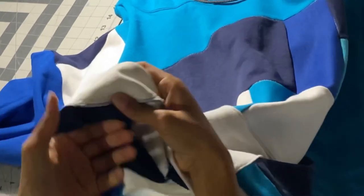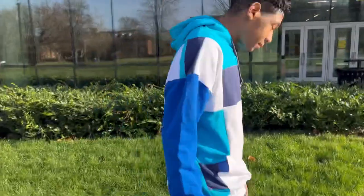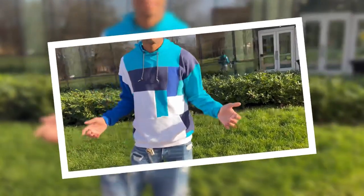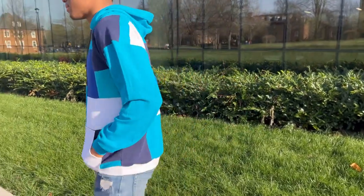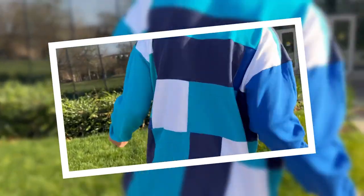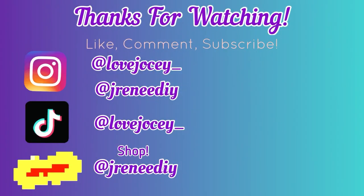I used both the regular sewing machine and the serger to make sure that waistband was in there tight — we've got the zigzag stitch and the serger stitch. And that is it! We have finished. This is the final look: this patchwork hoodie is amazing, the blue is popping, and I have my lovely friend modeling it for us. I hope everyone loves the video. If you make a patchwork hoodie, let me know in the comments below — I love to see them. Thank you all for watching and I'll see you in the next one!